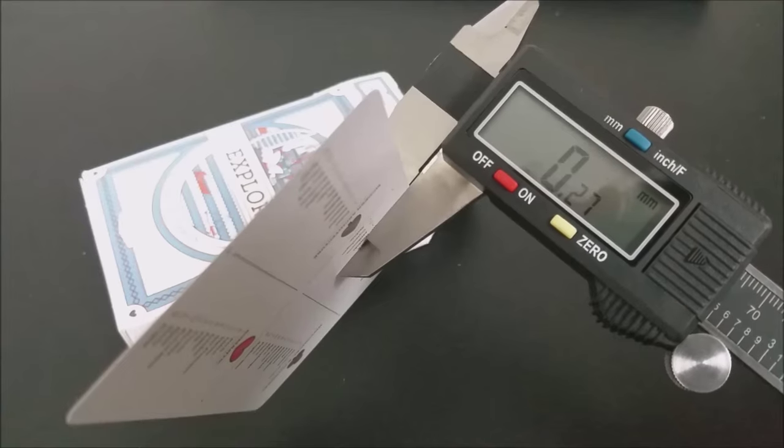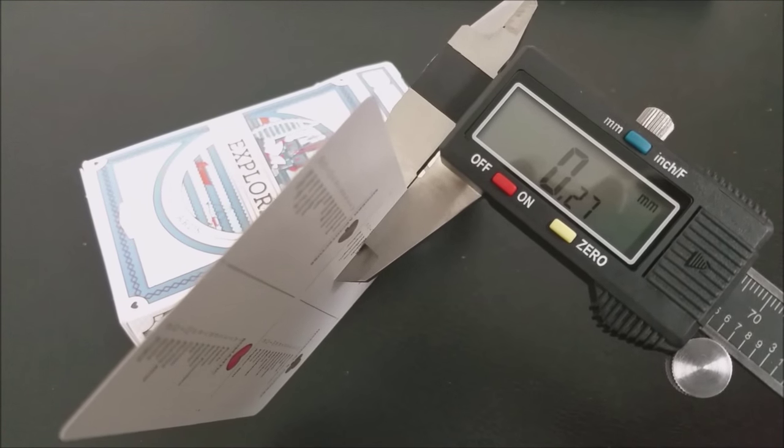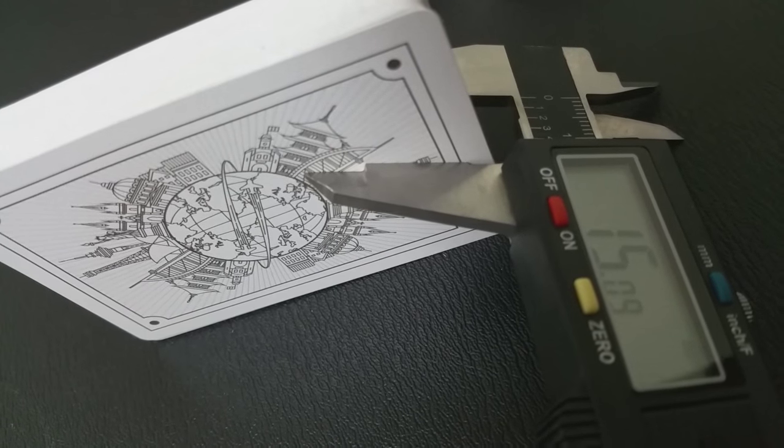These cards are printed by USPCC and they come on their retail stock. They have a standard cut, air cushion finish, and magic finish. These cards register on the caliper individually at 0.27 millimeters. Normal bike cards are about 0.26 millimeters, so you're looking at that one little fraction — it's probably the magic finish making these cards just a tiny hair thicker than a standard deck of bikes. The overall entire deck is 15.09 millimeters. I measured both the card individually and the deck three times, and that's the average I get.